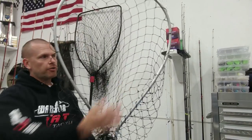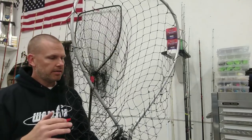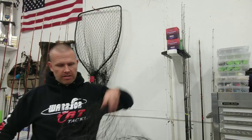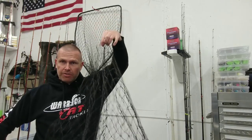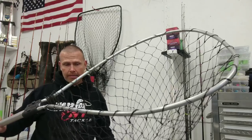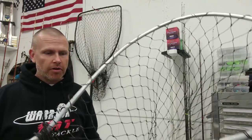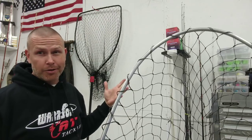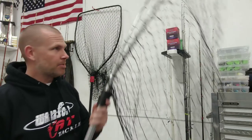The measurement across the frame on this net is 26 inches and the actual net itself is 36 inches deep. However it being a teardrop shaped net means it's not going to have near the volume as what I would call a bucket shaped net.